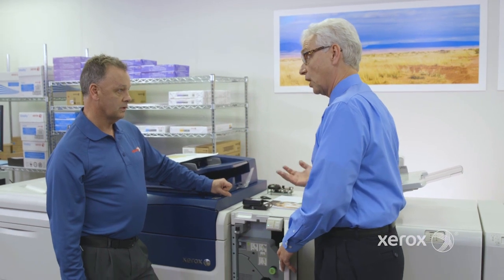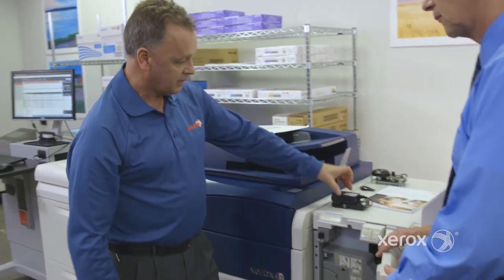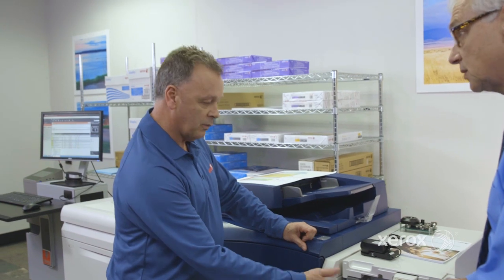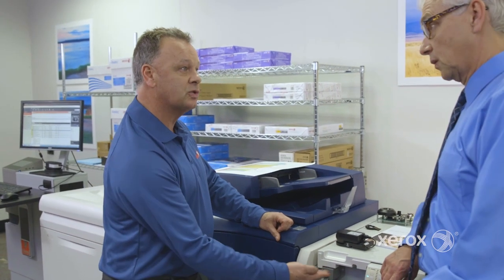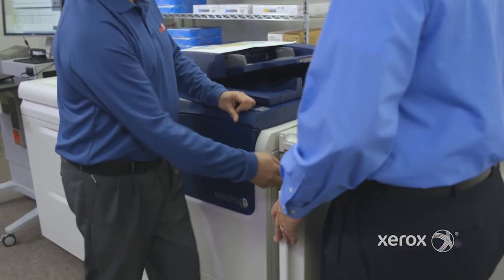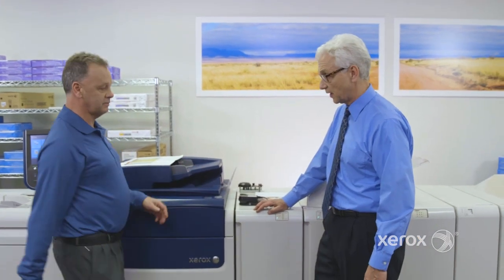I understand this module runs a little bit cooler as well, so we can run at faster speed. This module is used for three different options: the inline spectrophotometer, decurling — we're going to talk about a decurler later on in the printer — and also if there's curl induced after the print is made, we have a decurler built in here. And also a cooling module: if the print is too warm going to the next device, it cools down.